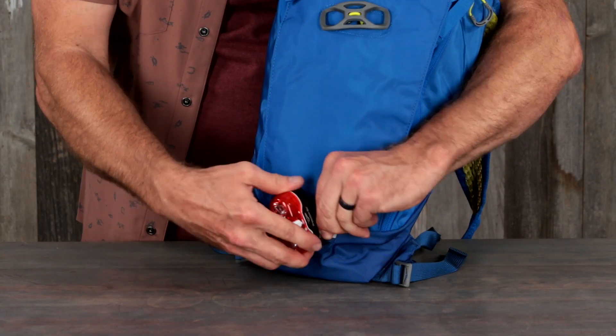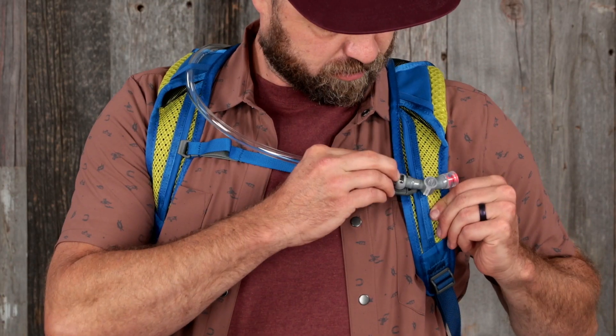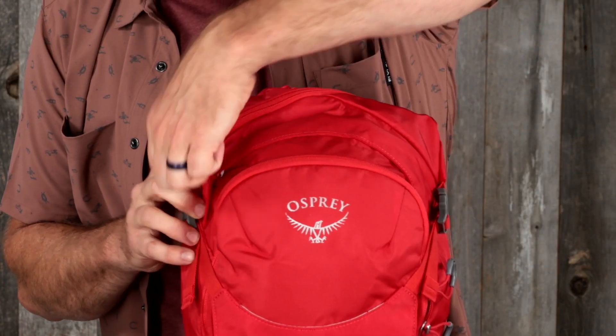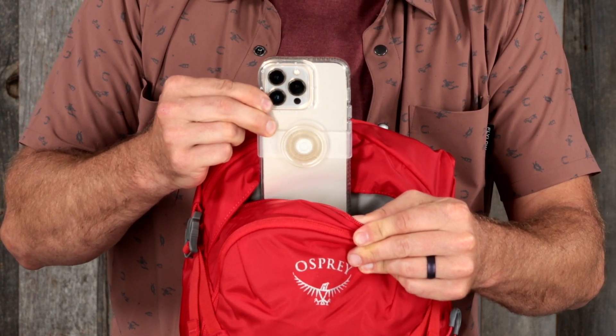Additional features include a lid lock helmet attachment, a blinker light attachment (light not included), a magnetic sternum strap bite valve attachment, and main compartment tool organization. The 12-liter pack also has a zippered scratch-free slash pocket for sunglasses or your phone.